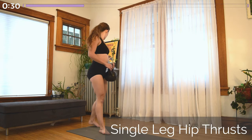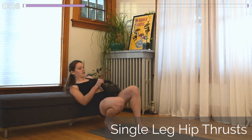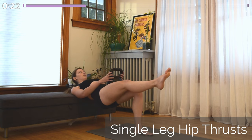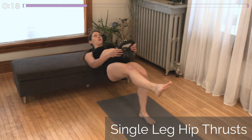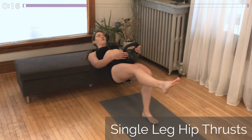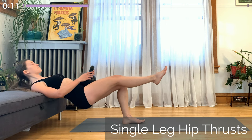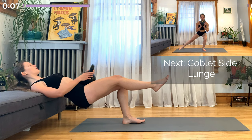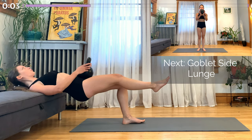Next, coming into a hip thrust. Use a chair or a couch — it should make contact just below the shoulder blades. Whichever leg has been up in the air this whole time is going to be up in the air again for this exercise, working the same side of the body for all five exercises. Knees together and as you push up, squeeze that glute, driving through the heel. If you find that most of your weight is in your toes, scoot your foot slightly away from your body. From your hips up to the top of your head, your body is in one straight line.